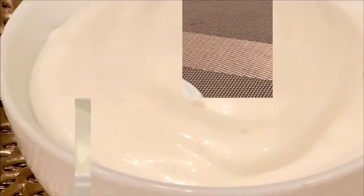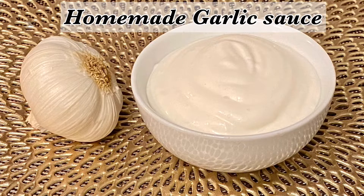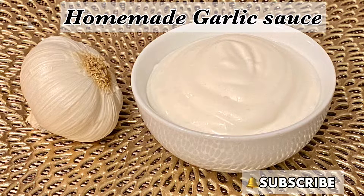Now you can serve this garlic sauce with Al Faham chicken or grilled chicken. If you want to know the recipe for Al Faham chicken, you can find it in my previous videos. Thanks for watching — click the bell icon and subscribe to my channel, RR Into Your Kitchen, for more videos.